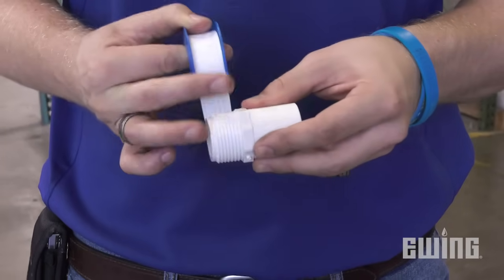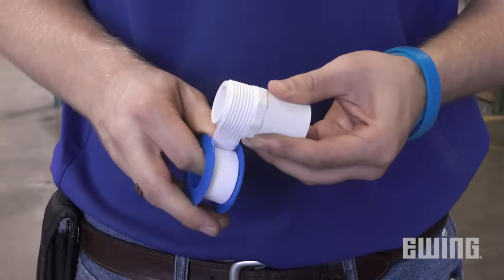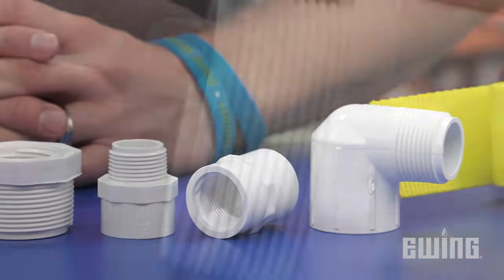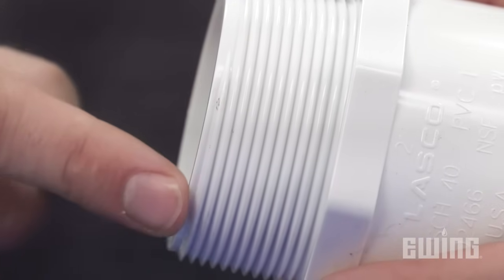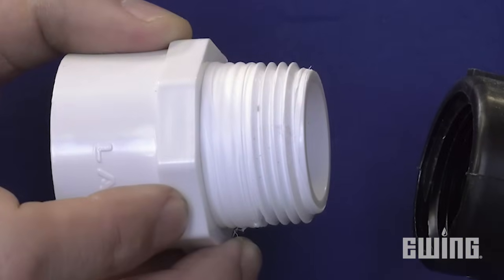If you decide to go with thread tape, use white PTFE tape that's at least 3 mm in thickness. The tape width you'll want to use will depend on the size of the fitting you're working with. The tape should be wrapped in the same direction as the thread spiral. This will prevent the tape from bunching up or unwrapping as you make the connection.